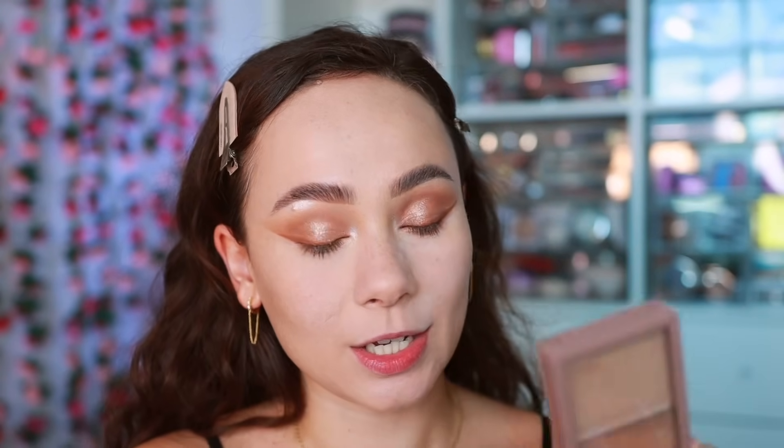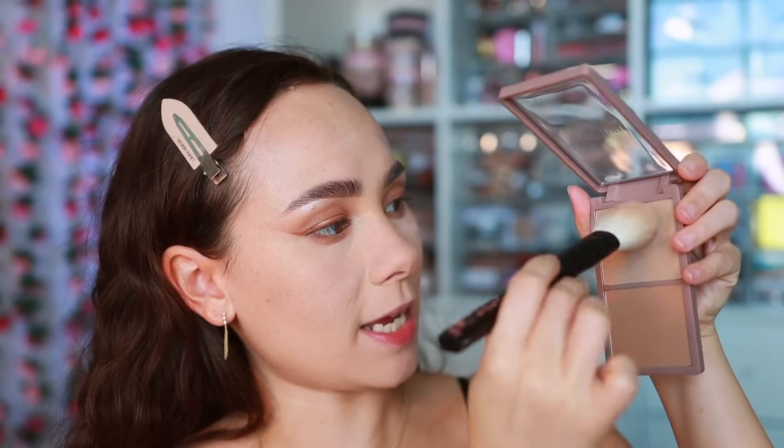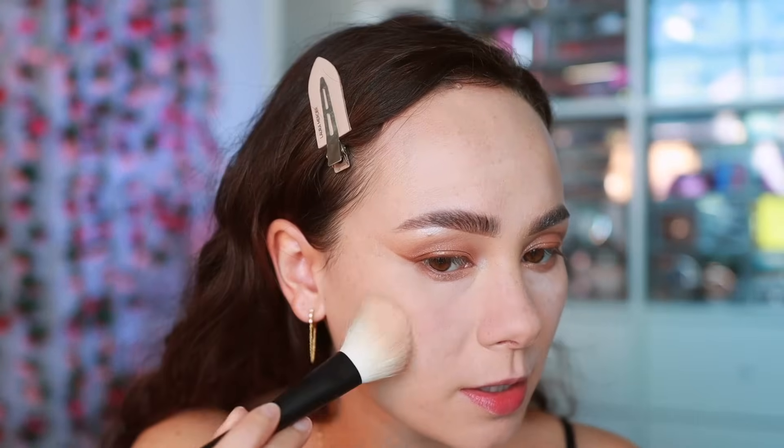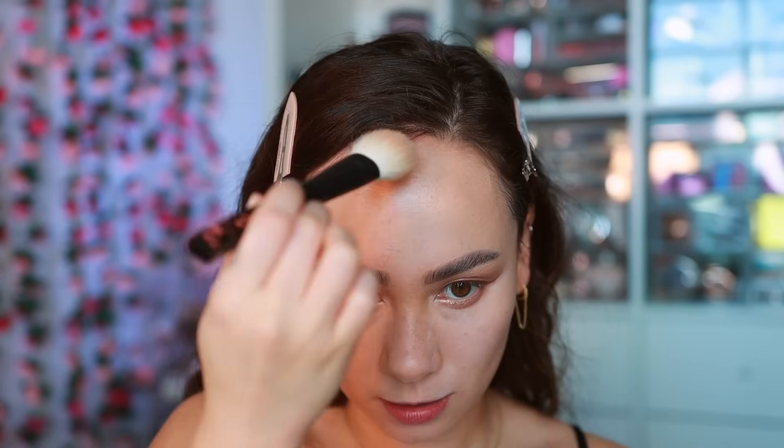With k-beauty they aren't really into a bronzed look, but I'm going to do a little bit of contour using the Etude contour palette in shade number one — really great cool-toned colors. I'm taking the first shade just in the hollows and underneath the chin, then this second shade with a little more warmth, pressing that against my hairline. If you're looking for a truly grayish contour palette but not too gray, this one is super nice.